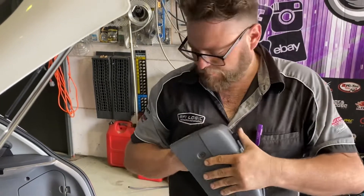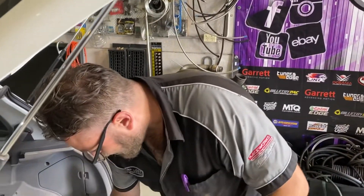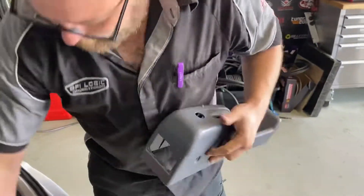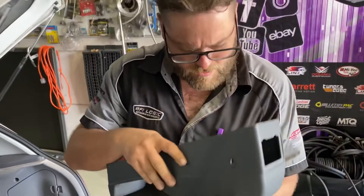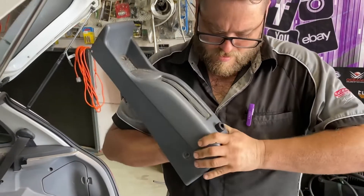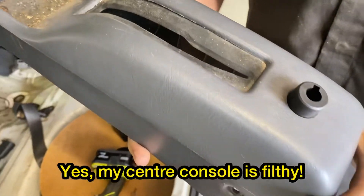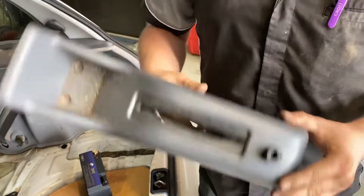That plastic is a little bit firm. There we go — that is so nice. We'll now put some bolts through it and that'll fix our problems. How's that look? Oh, very neat — got two button head screws either side. Looks like it's meant to be there.